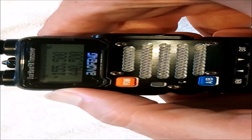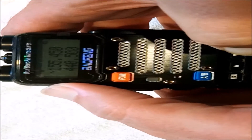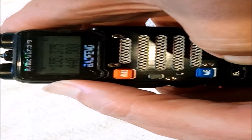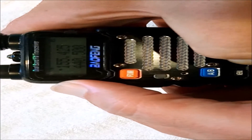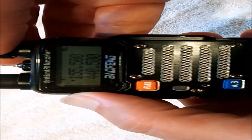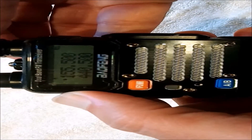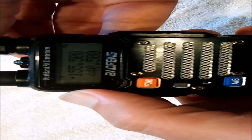Let's do it one more time. We'll change it back to high, go down a few kilohertz — you can see it's maintaining high power. We'll turn it off and on, and it's still maintaining high power.